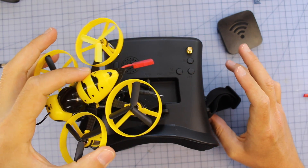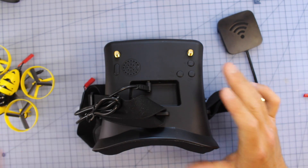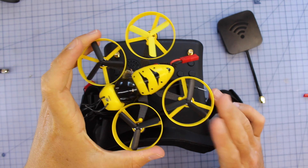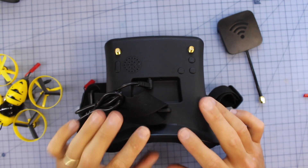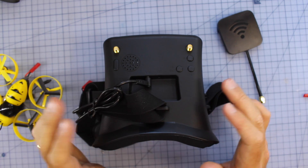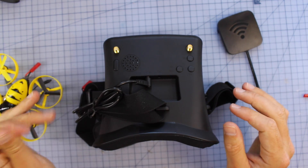Overall I'm much more impressed with the actual 2S drone than with these goggles. But it's one thing to put it on the bench — let's take it in the air. I'll show you some DVR from the craft, talk about how it flies, and then I'll record myself wearing these goggles to give an impression of how they go.